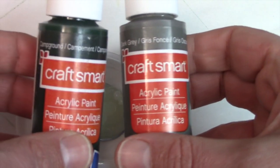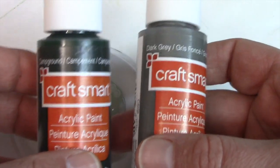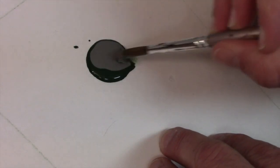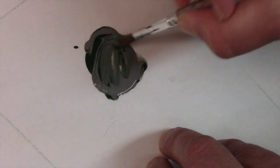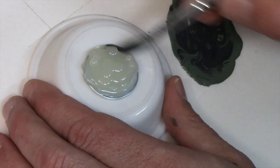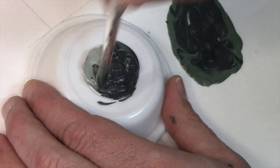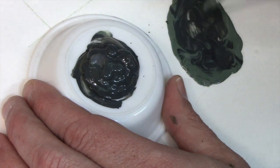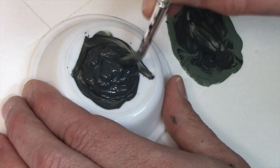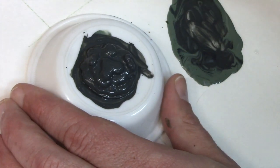Now I want to show you the color palette. We have very dark green, campground green, and dark gray, and I'm going to mix them up — that's going to be the base coat. I'm going to take an old brush and mix this up. We're just going to slap that on. I do the edges first. And we set that aside to dry for five minutes.